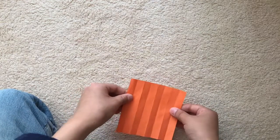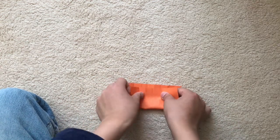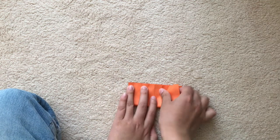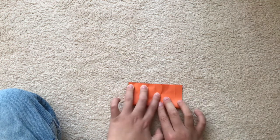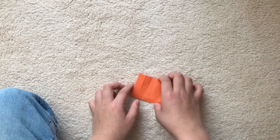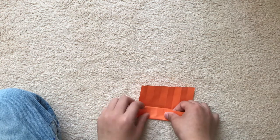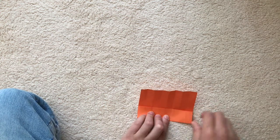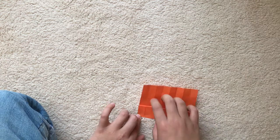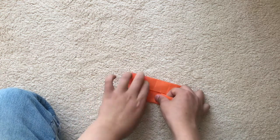Now we're going to unfold, fold in half in the other direction, crease like this, then unfold and fold to the middle crease.